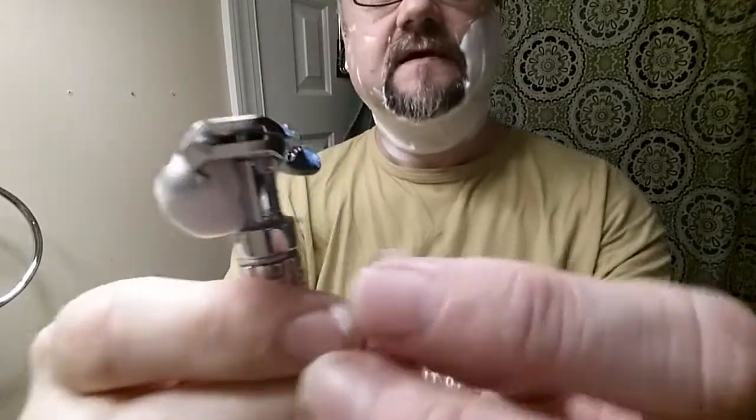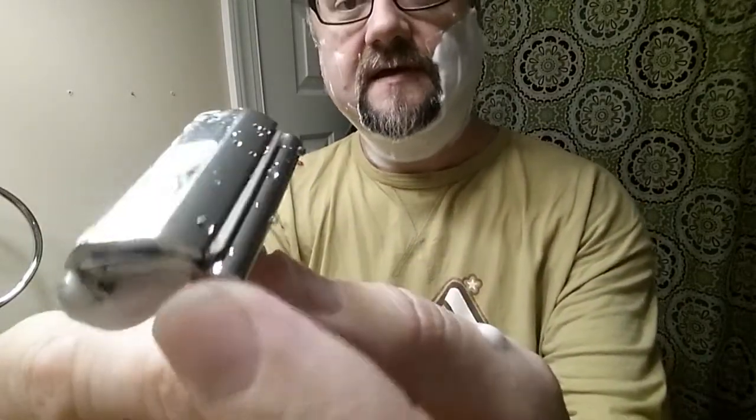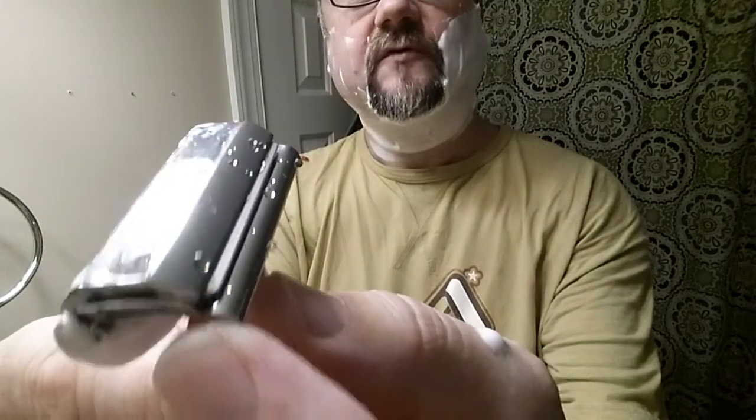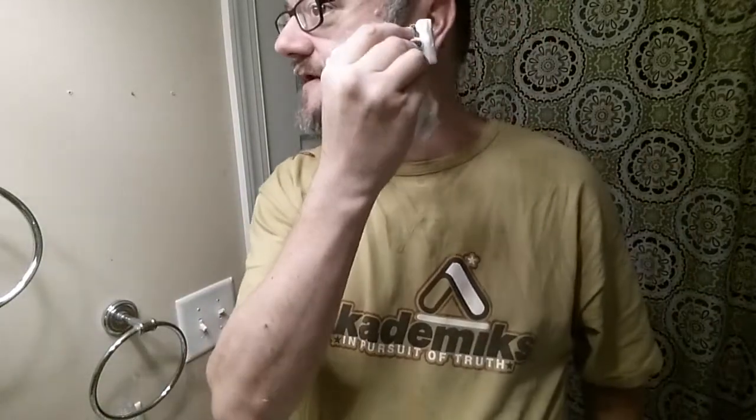All right, second pass. Fairly quiet razor — you do hear a little bit of noise. The underside is supported kind of close to the edge of the blade, maybe four millimeters — something like that. A lot of razors don't get nearly that close, and so that's probably why it's as quiet as it is.